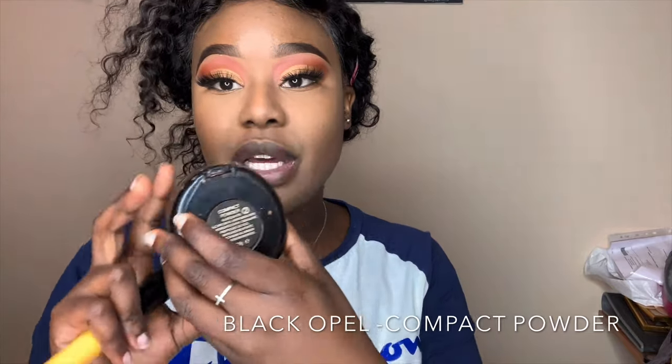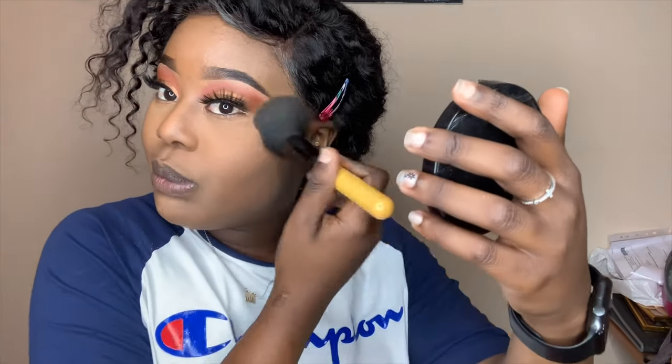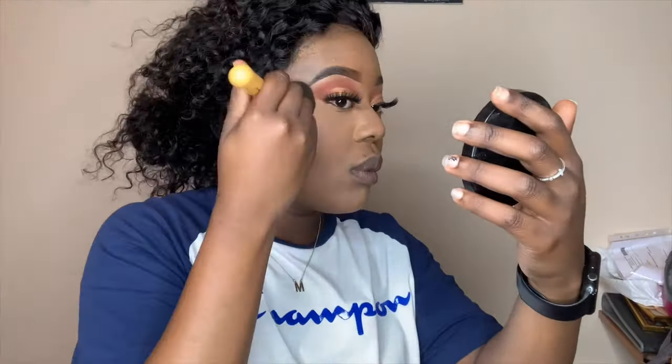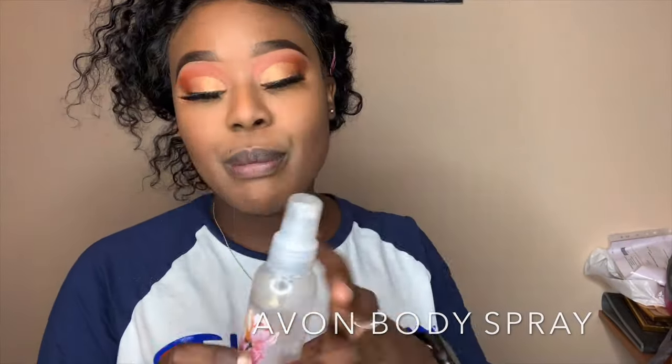I have a compact powder by Black Opal — it's a brown powder. I pass it lightly through my cheek area just so it reads brown, because I don't like it looking too yellow. To set my face I use a setting spray by Avon.